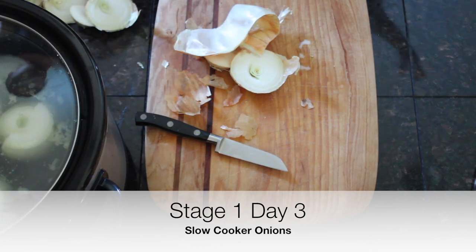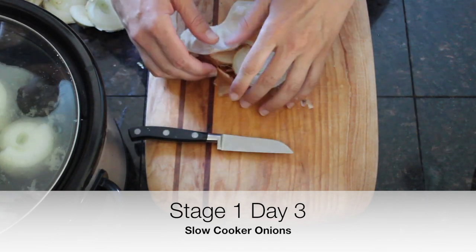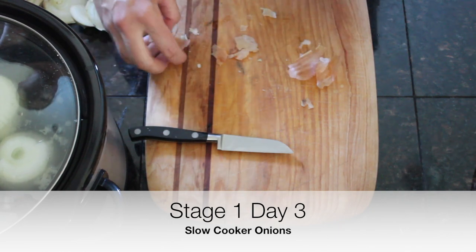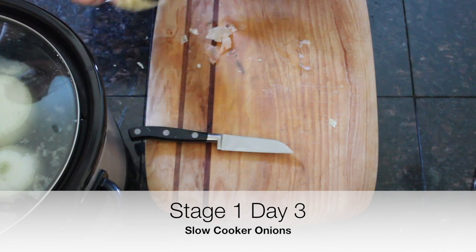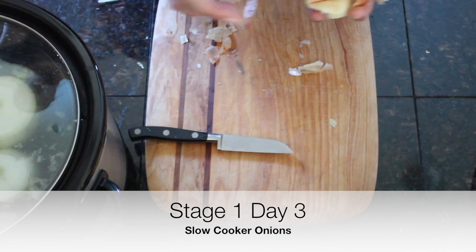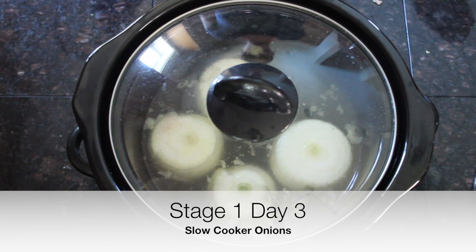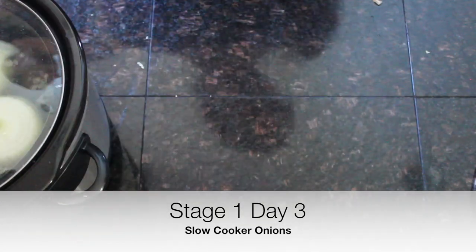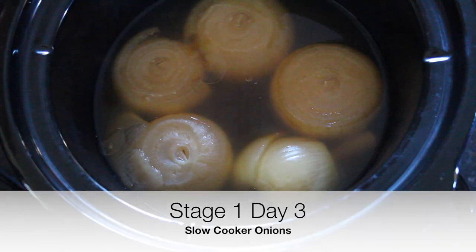Add about a teaspoon of sea salt, then turn it on either low for 8 hours or high for 4 to 6 hours. You do want to make sure your slow cooker is about half full or a little over, otherwise they could burn on the bottom. Then just put your lid on and they'll be ready. Hopefully you'll be pleasantly surprised like I was at how much your kids like them.